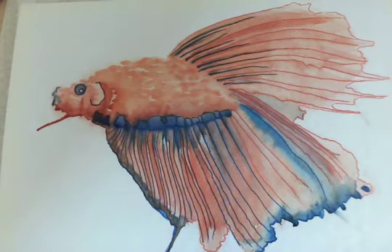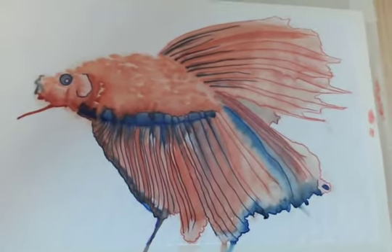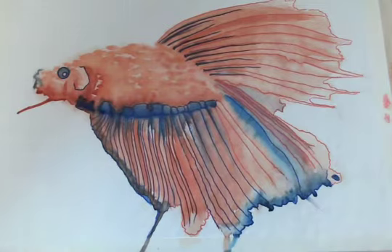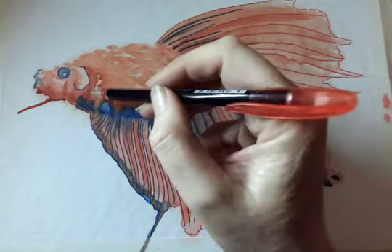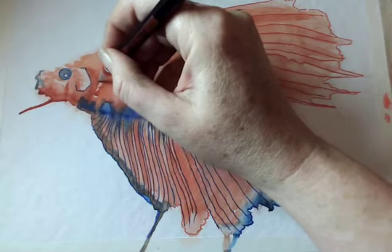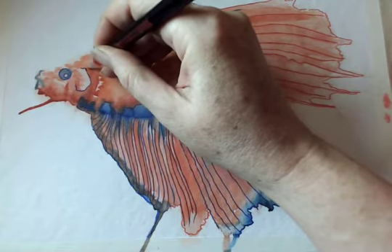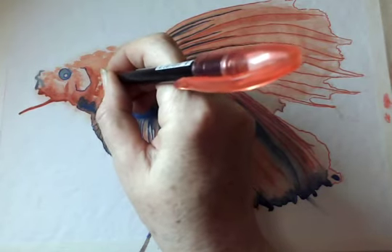Right, so there we go — tea slurped, and my two cats are squaring up for a fight in the sitting room. If Cat World War 3 breaks out in the background, we'll just carry on because they'll have to sort themselves out. Now I want to get some pattern into the scales and body area, so I'm just going to put a little bit more light on it so I can start to see what's happening here.